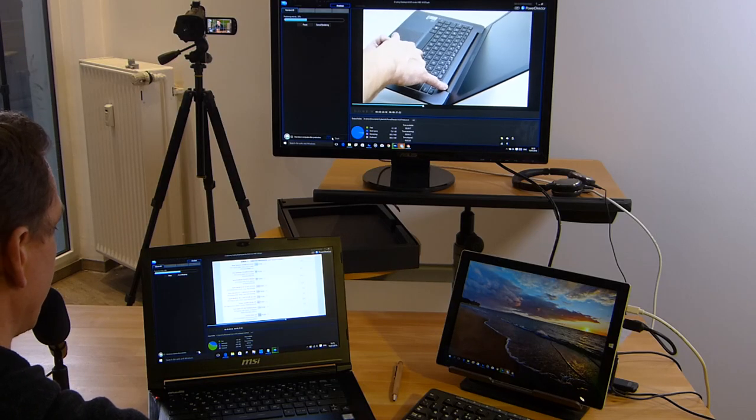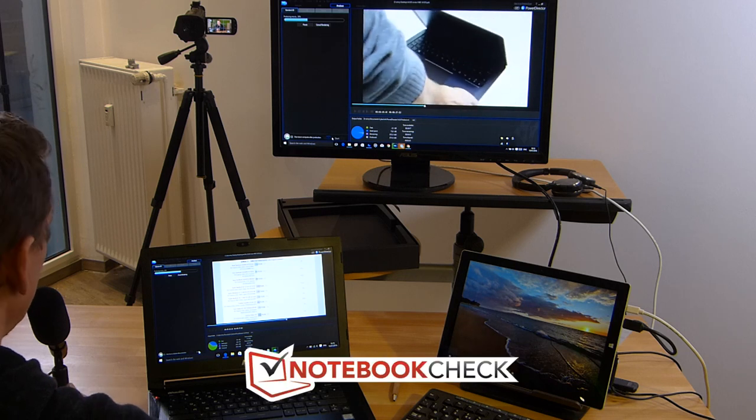That was the MSI GS40. Head to notebookcheck.net for the English review or notebookcheck.com for the German version — you'll find the full review with far more detail than I've shown here. If you got something out of this video, don't forget to give a thumbs up. Subscribe to get email notifications for new videos, and leave any comments in the YouTube comment section below.